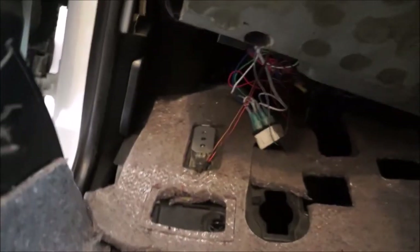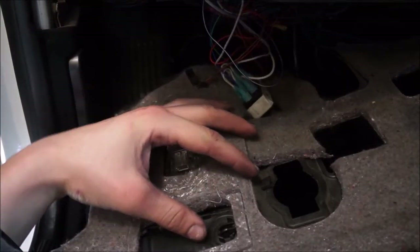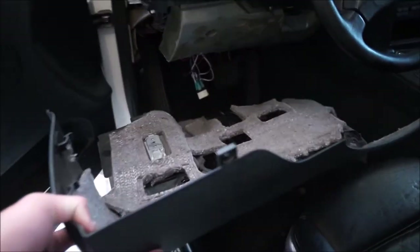On the front corner here by the center console, this piece actually gets tucked in behind this trim, so push it forward a little bit and out to the side and it should pop out with no problems. Once this is down, we have to disconnect a couple of things: the underside light here, and there's usually also a speaker — this one is kind of missing so we'll leave that alone. Then this piece should come right out.